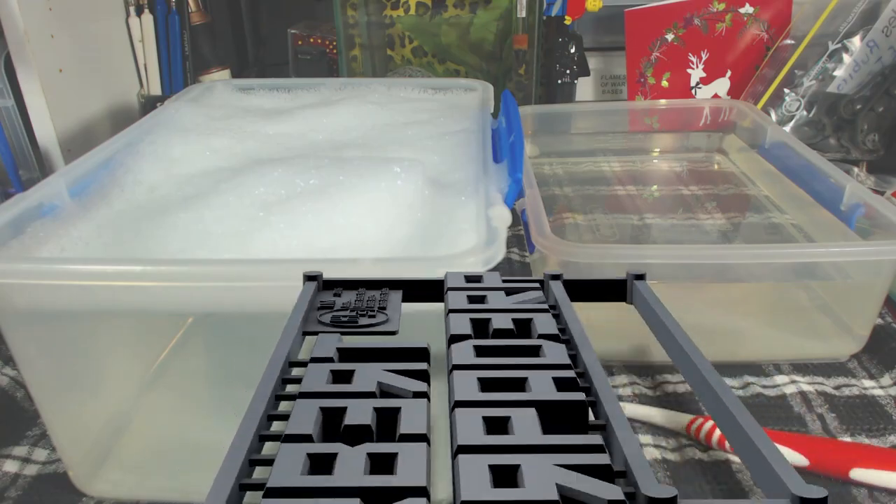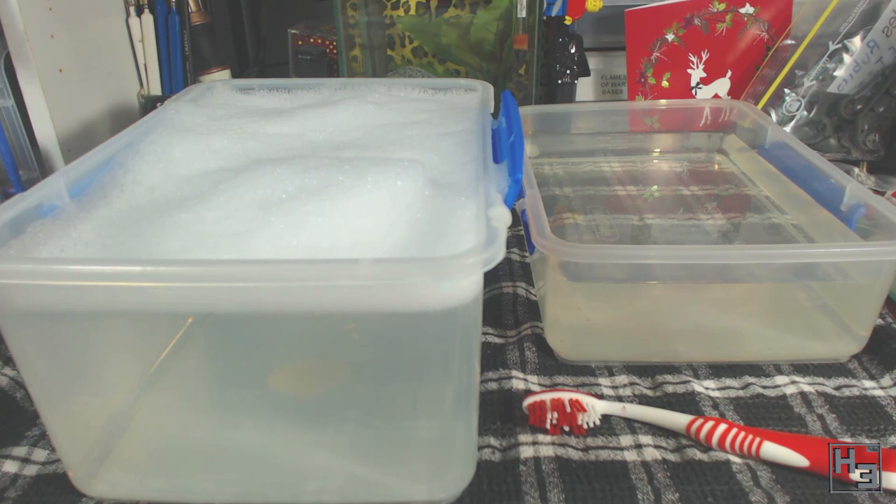Greetings. I am Herbert Erpaderp and today I'm going to show you how I wash my models. This might seem a little silly at first, but the reason for washing models is a good one.